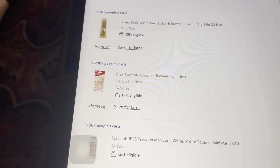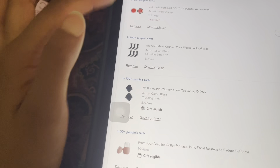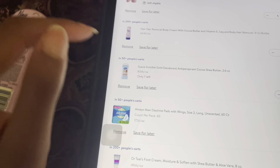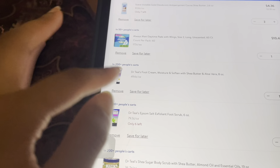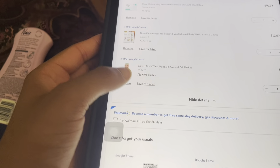I was looking at shea butter to start matching products. I'm using Caress now — my mama bought me some as a graduation gift. I was looking at toenail things and press-ons but didn't end up getting press-ons. Here's the edge control. I didn't find any lip scrub, didn't get socks, or the ice roller — I really want to find that because I've been icing my face just holding ice in my hand. I did get Nair, pads, and I was looking for a foot scrub and foot cream. I did get mouthwash, bar soap, and this, but not that.